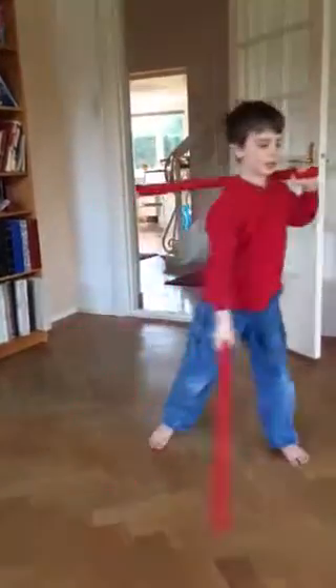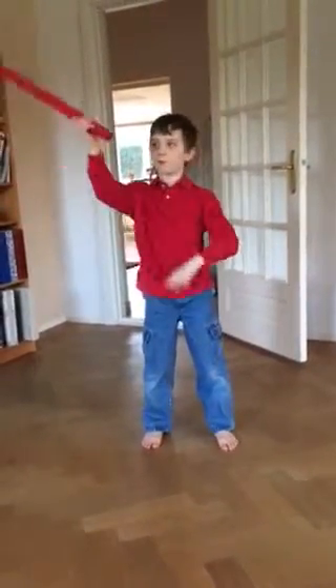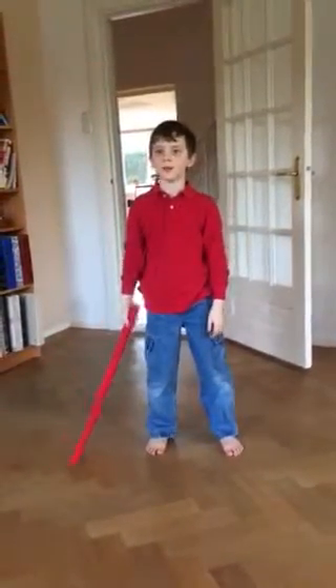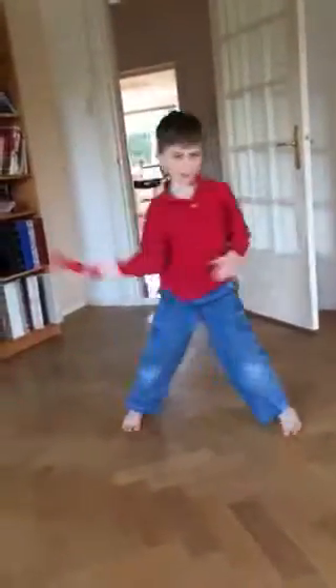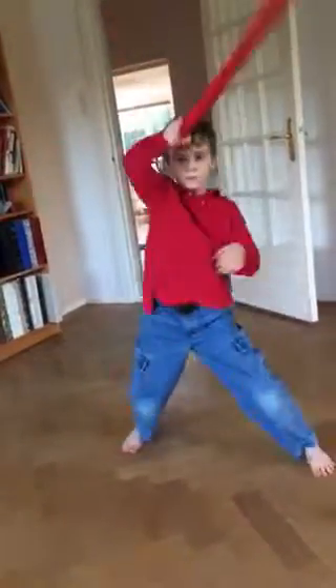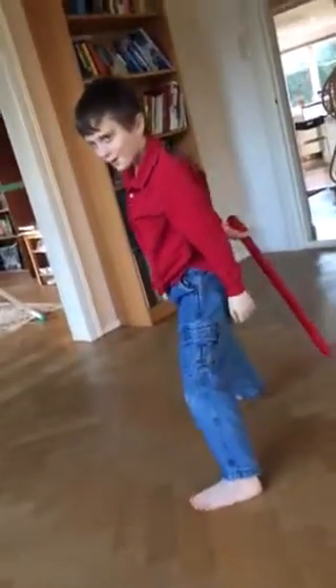Now I'm just going to do a bunch of moves with one stick that make you look cool. That's a cool pose — I like that.